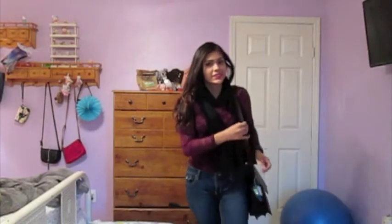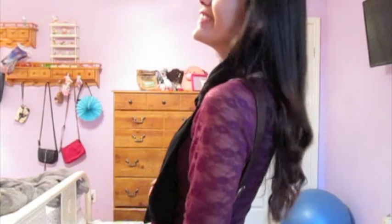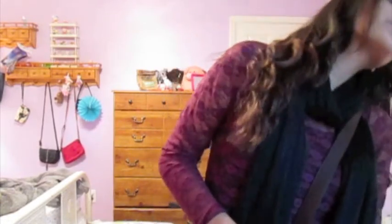Now it's outfit time. I'm wearing some skinny jeans from Hollister — just regular plain skinny jeans — and my lace top is from Kohl's. I'm wearing a muscle tank under that, and my scarf is from Target.